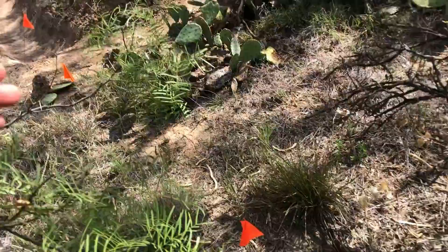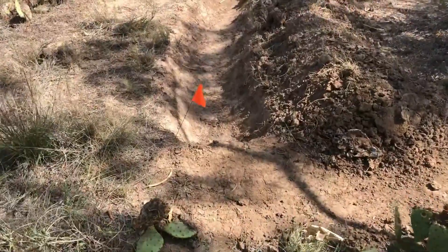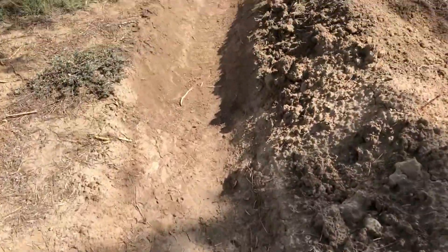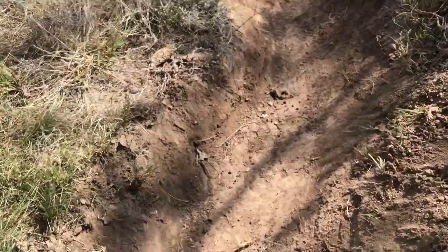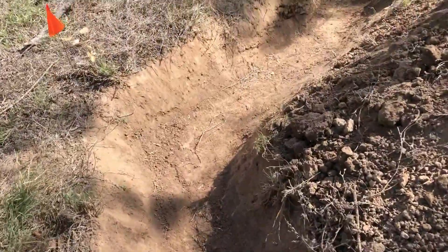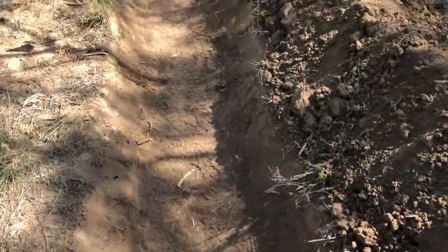Here's kind of where I want to bring the trench this way. Right here is where I started. Here's where I started today — I added an additional 22 feet, so I'm up to 44 feet.